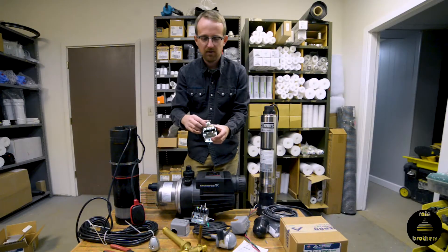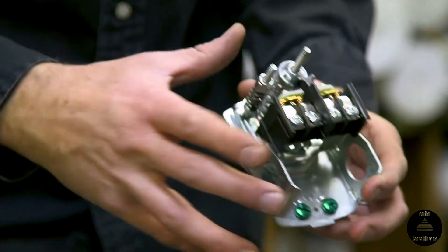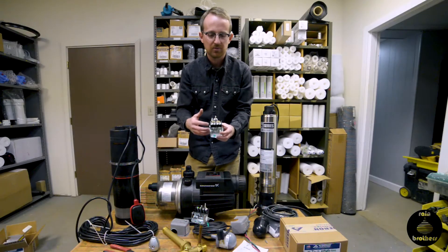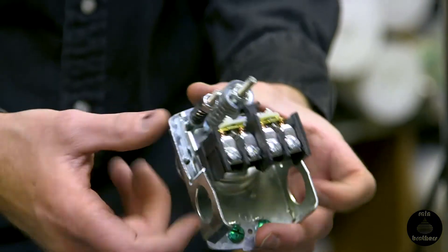By the way, don't open up your pressure switch and do this with your hands. The only reason I'm doing it is because there's no power supply to this pressure switch itself. There is juice there if your pressure switch is already wired up.